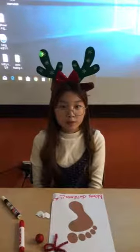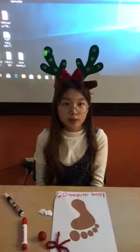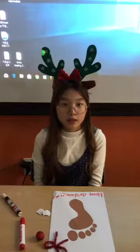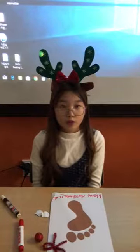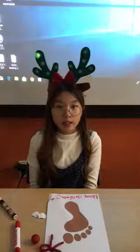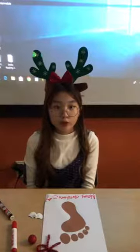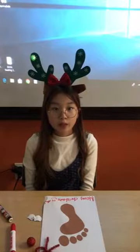Are you looking for something unique to give friends and family this holiday season? Here is Ranger's print Christmas card. All you need is a shiny nose. I will show how to make this whole special card from now on.